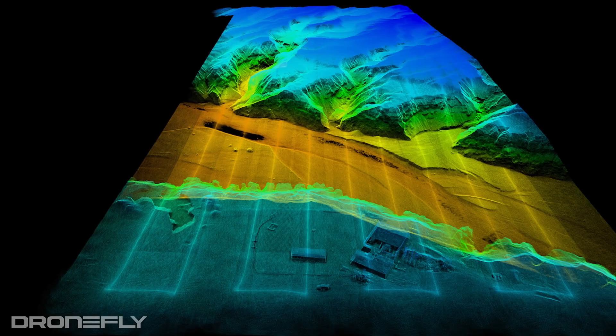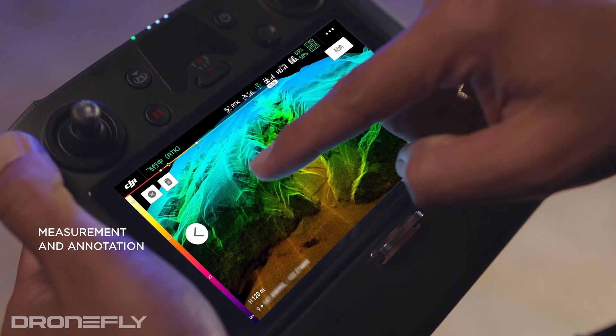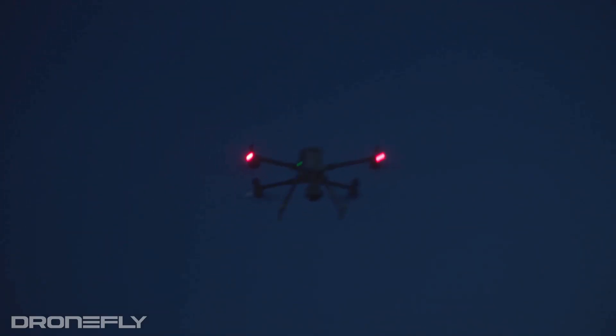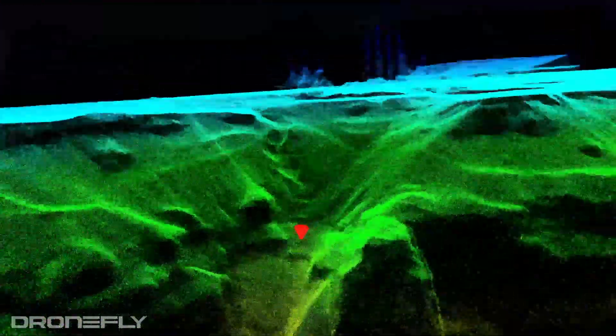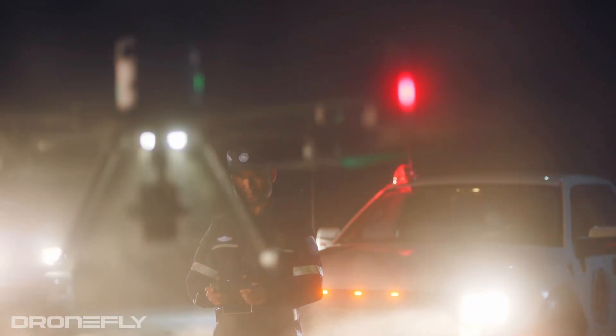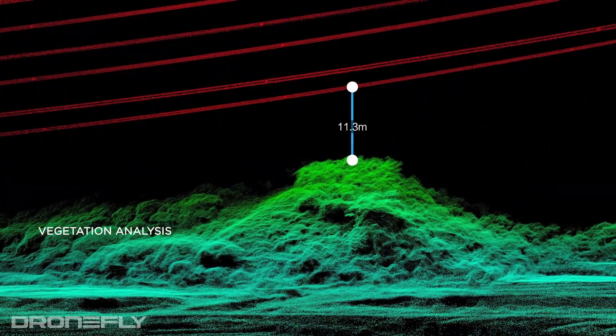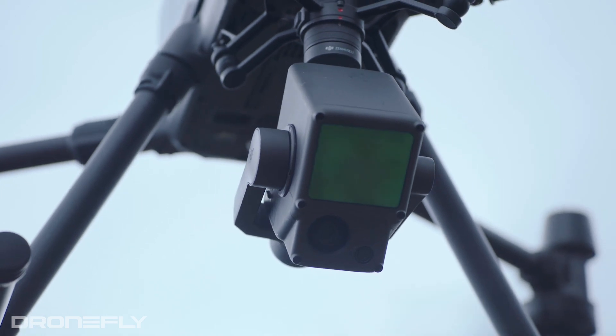While LiDAR does increase the L1's price, it offers some significant advantages over the photogrammetry-limited missions of the P1. Because LiDAR doesn't need visible light to operate, it allows the L1 to work effectively in conditions where the P1 may have difficulty — including fog, low light, and even no light conditions. The other task that LiDAR is really good at is capturing data through tree canopies and vegetation, making it the best technology for capturing detailed topographical data.